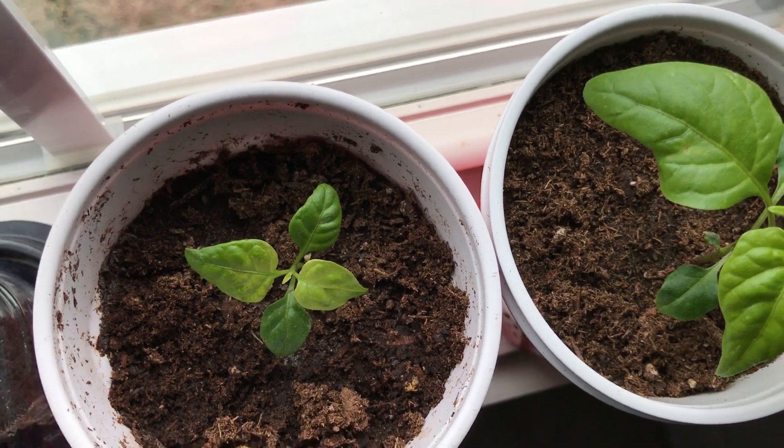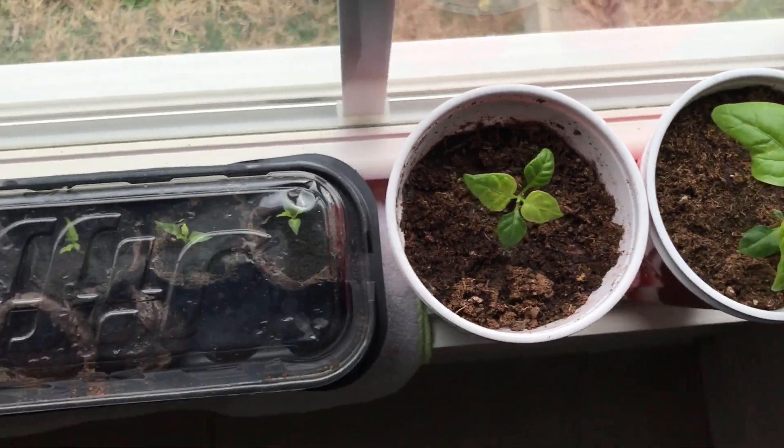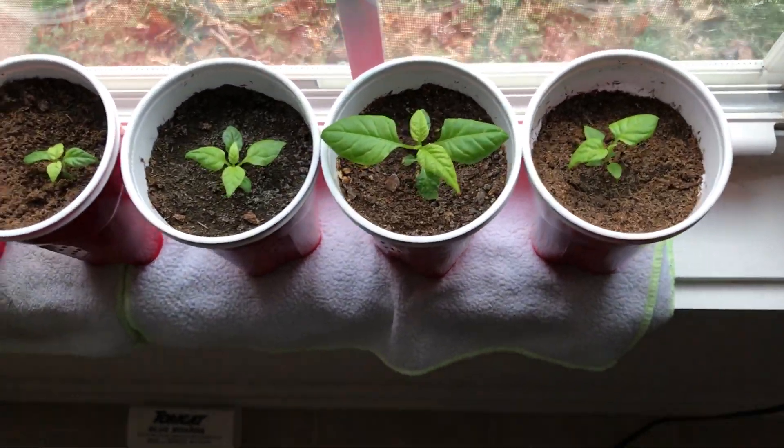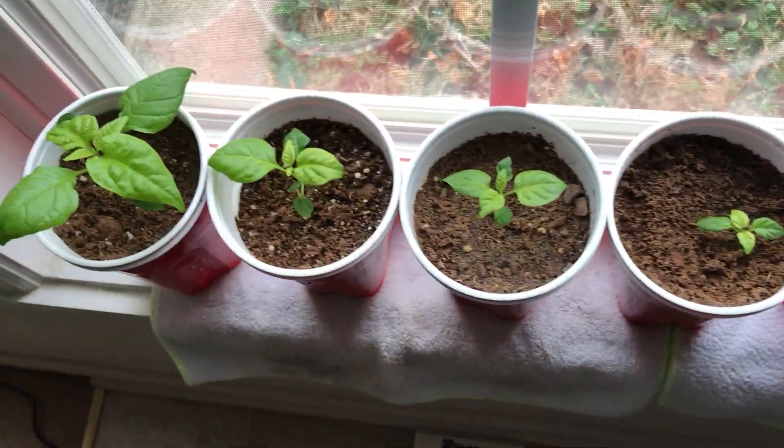So again, it's just a waiting game — waiting on mother nature. Hopefully the rest of these will start popping pretty soon. As of right now, Tyler Farms is the only vendor that has had any germination.